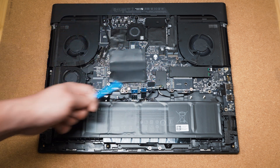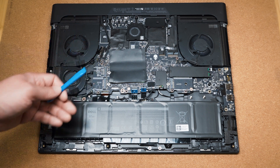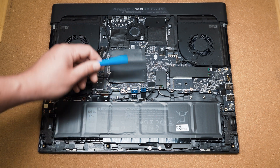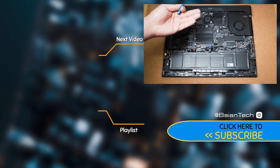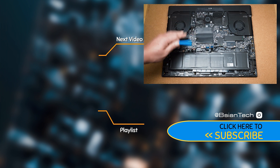Now at the moment you can't see any of the heat pipes because they are on the other side of the system board. That's very unusual to see, but in saying so it's actually good because it makes all the components easy and accessible for upgrades or replacements. I really like that idea of having the heat pipes or the vapor chamber on the other side of the system board.